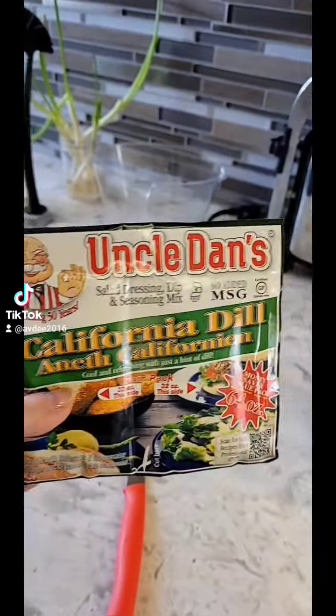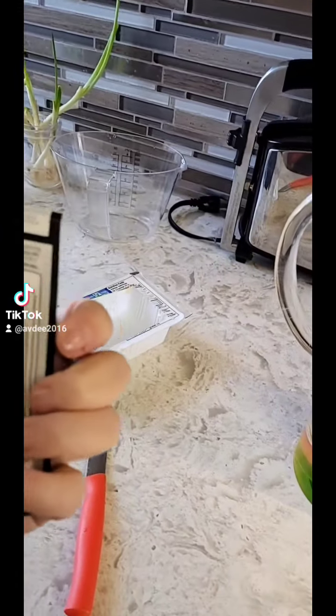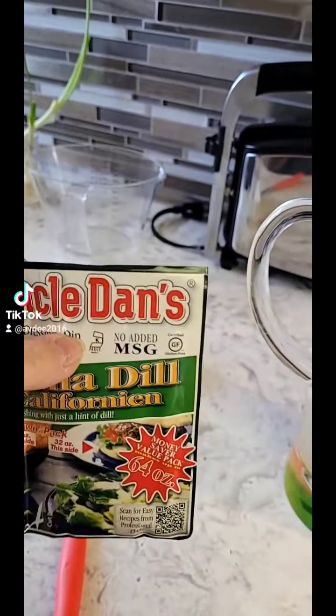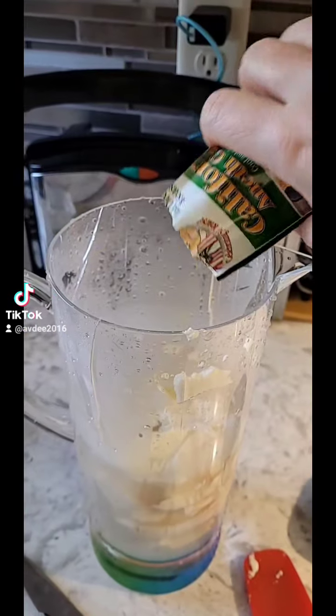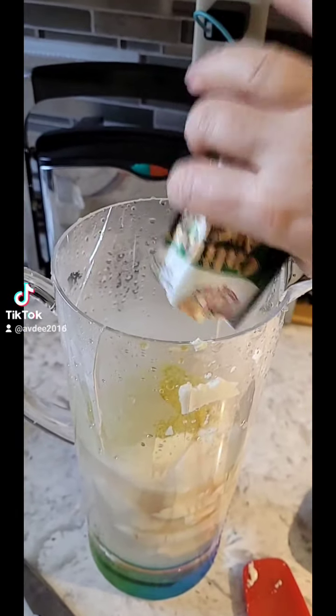Next is the magic. This stuff is accidentally vegan, and I'm going to use half of this — only one side of it — and put that in next. Get all the tasty out.